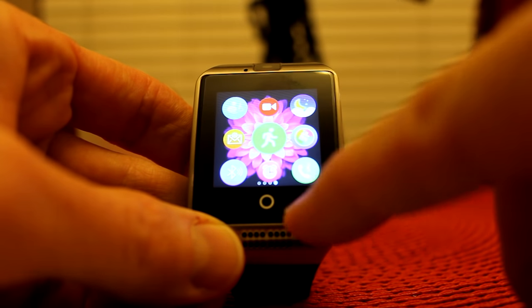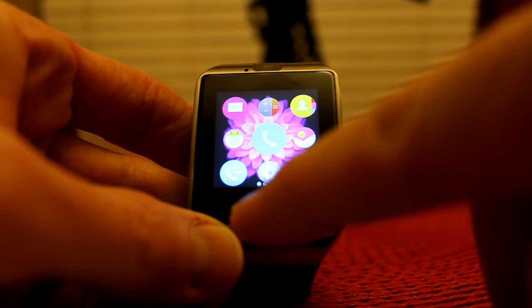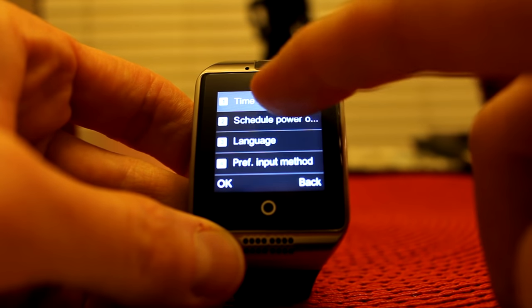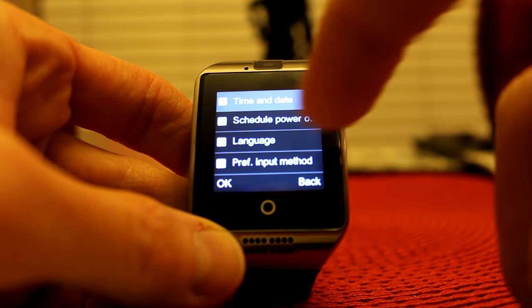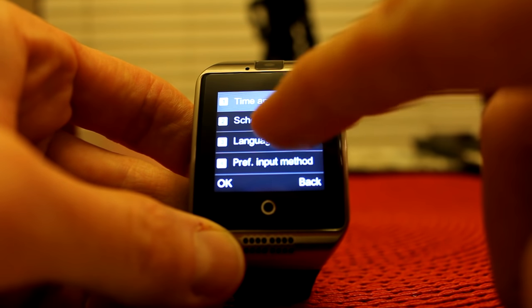Here we have alarm clocks, and here we have phone calls like I showed you. In the settings button on the first menu, you have phone settings — this is where you would change the time and date and all that. I set it to Los Angeles and you can set the format for military time. Schedule power was a little interesting — I'm not really sure what that was. Language is number three — if your watch is set in Chinese, mine was already in English.